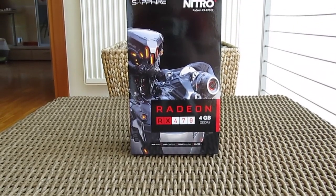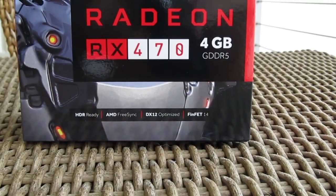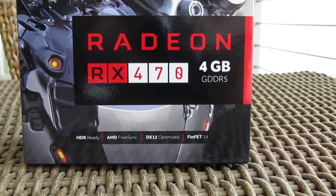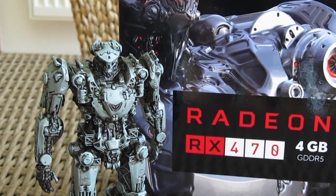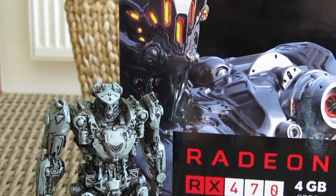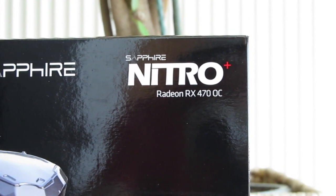Hello guys, Matthew here and welcome back again to the Tactic YouTube channel. AMD just officially launched their RX 470 series of graphics cards, their even more affordable take on gaming, and this time right off the bat I was greeted with an aftermarket model, that one being from Sapphire and their brand new Nitro Plus series.